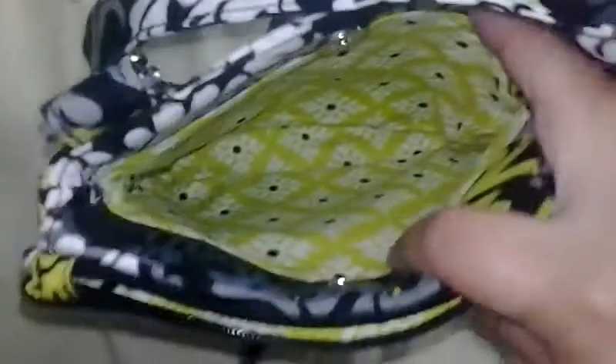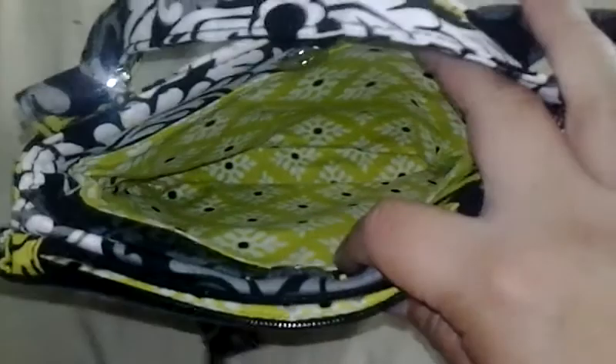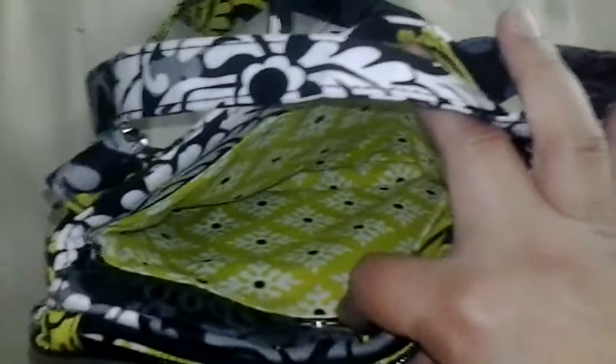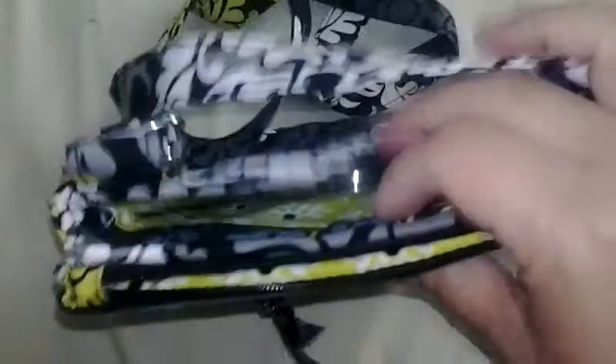On the back it has another snap closure, and that's where you can see the depth of the bag. I used that back compartment to carry my sunglasses case, and it worked just fine. I also had in there a very small pouch with a mirror and my lipstick, just for the evening. So it worked just fine for that.